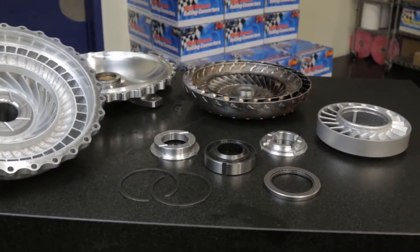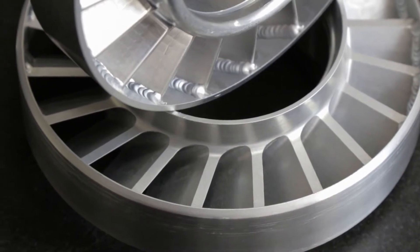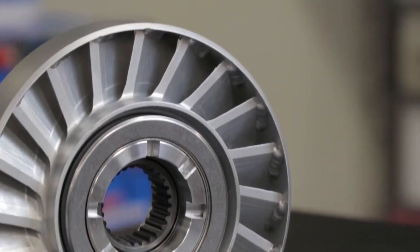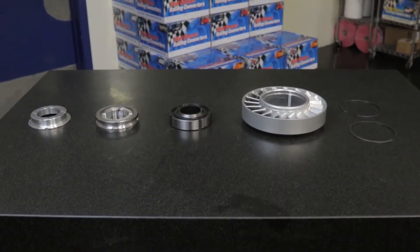One of the most useful tools in the torque converter tuner's arsenal is a stator swap. Depending on component selection, this single change can influence a converter's characteristics in subtle or significant ways, so being familiar with the process is essential. A Neal Chance Racing Converter's stator assembly has four primary parts.